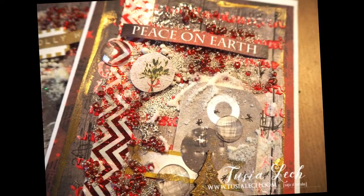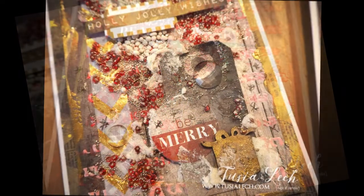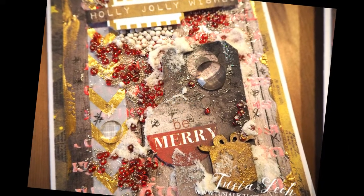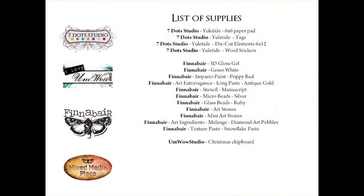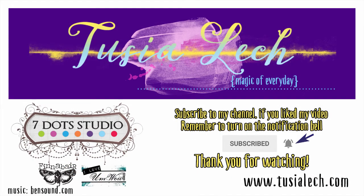If you would like to receive one of these three cards, you have three chances. First, subscribe to my YouTube channel and leave a comment below. Second, follow my Instagram account and leave a comment there under a photo of these cards. Third, follow my Tushelech Creates Facebook fan page and leave a comment there. See you soon in another video!